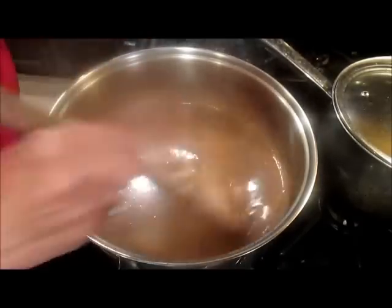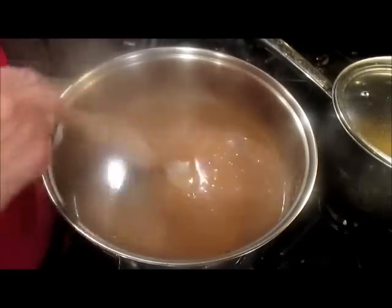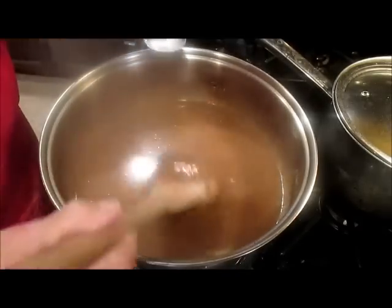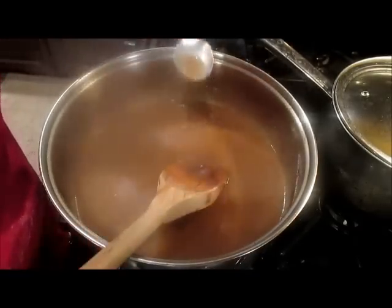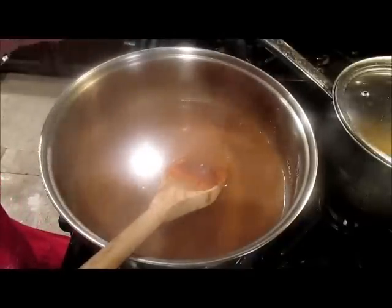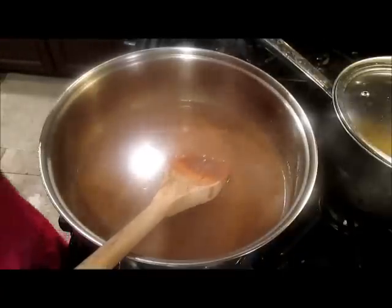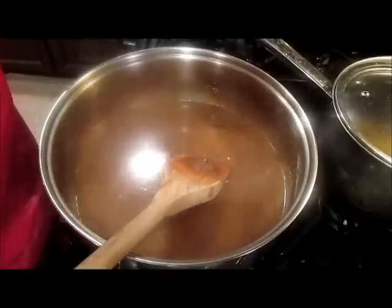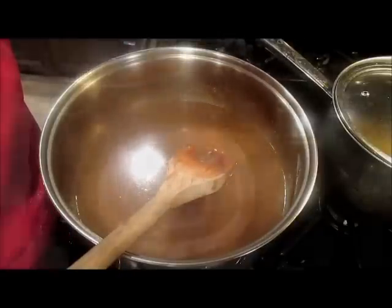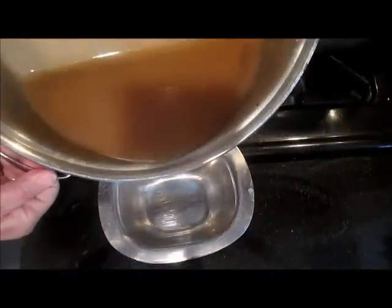And in Denmark we would always add some browning — a brown liquid. I don't have it here, so I'll just use it the way it is. Now I'm going to taste it and see if I need any other flavoring. Actually, I think it's perfect — absolutely perfect. And of course, if you want to, you can always add a little bit of beef bouillon if you need more flavor, but I think it's good. And my gravy is ready — I put it into the serving bowl.